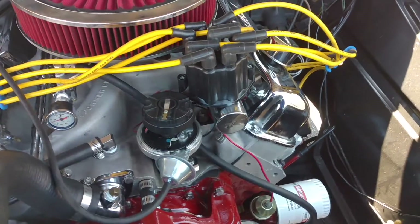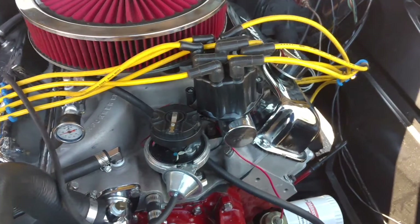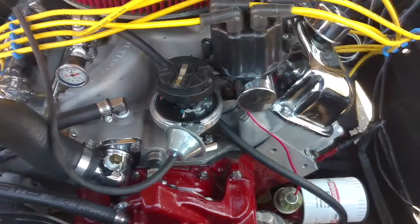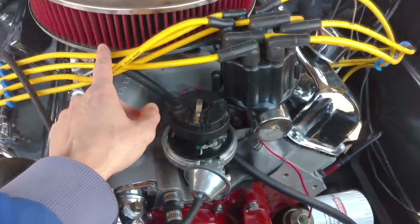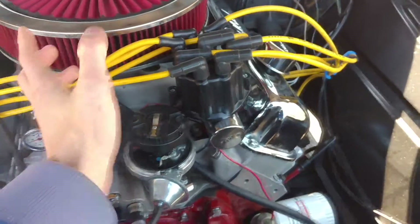I did some work on it about a week ago and I got it running just right. First it was a carburetor issue because I got some dirt up inside of it, then I rebuilt it. And then I made a dummy move — I had the left bank here, the spark plug wires, cylinders one through four, off to the side.